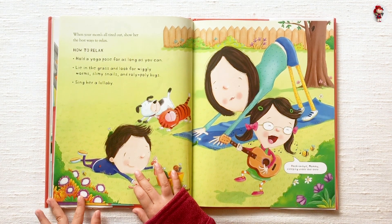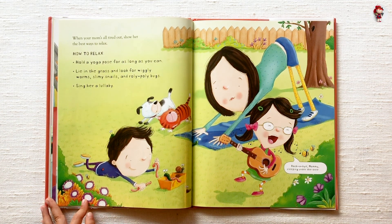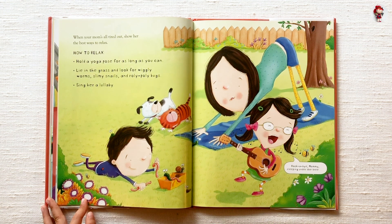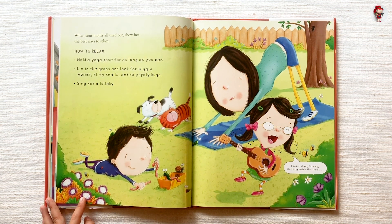When your mom's all tired out, show her the best ways to relax. How to relax: Hold a yoga pose for as long as you can. Lie in the grass and look for wiggly worms, slimy snails, and roly-poly bugs. Sing her a lullaby.